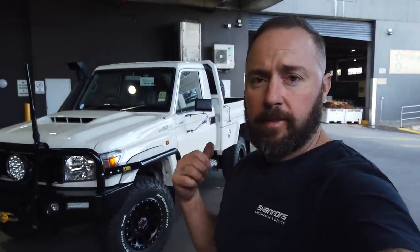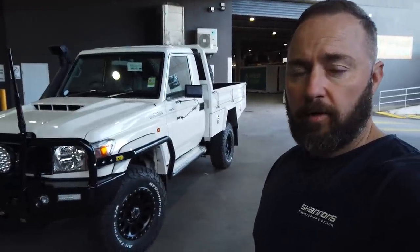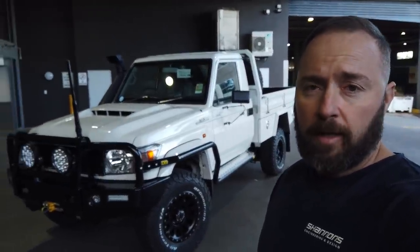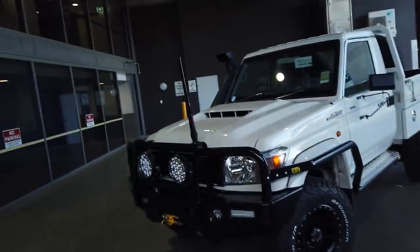Hey guys, Shannon from Shannon's Engineering. First single cab 79 series Land Cruiser — finally done one. Very excited to show you guys this one. Something different to the usual dual cab. Might as well just get straight into it and show you around.